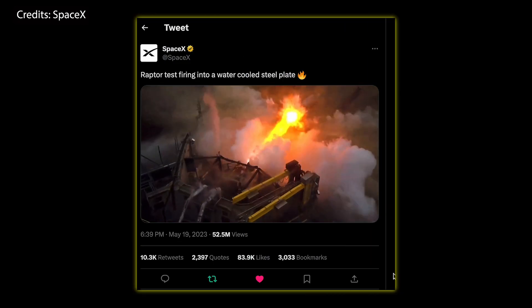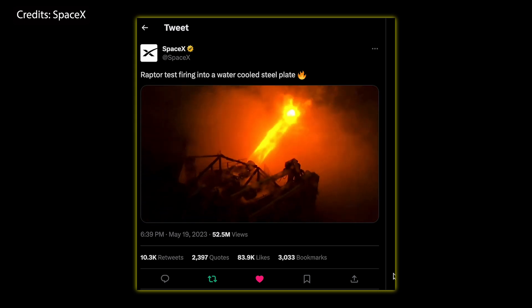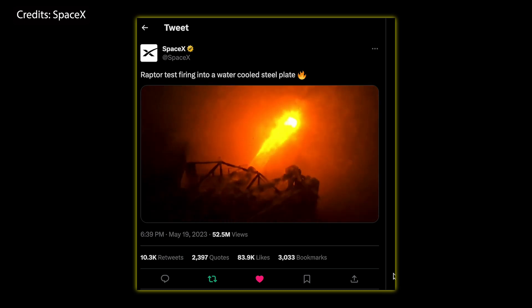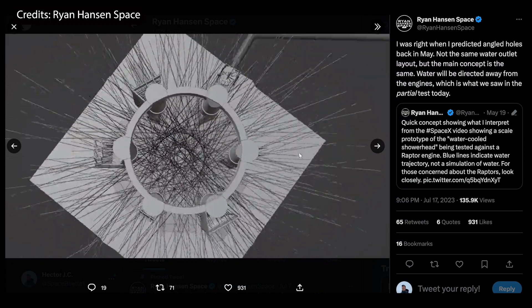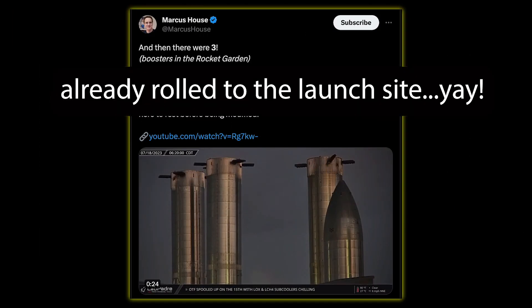It should look similar to what we saw in the video shared by SpaceX a while ago, where they fire a Raptor engine onto a steel plate, although this time around it will be 33 engines and a much bigger plate with a lot more water, but also with a larger gap between engine exhaust and steel plate. Speaking of Booster 9, it just rolled out of the mega bay on Tuesday morning toward the rocket garden.